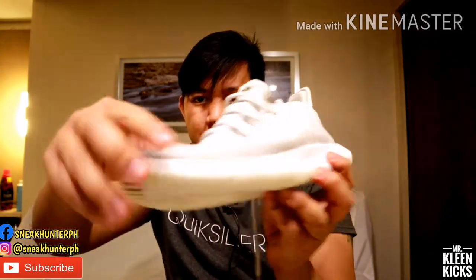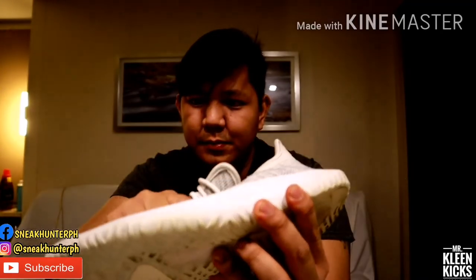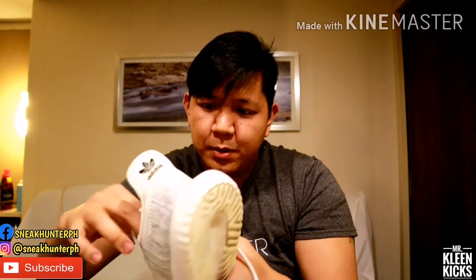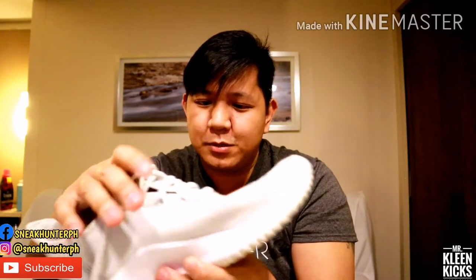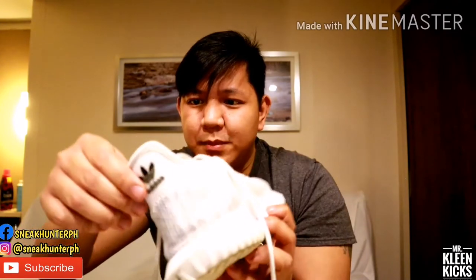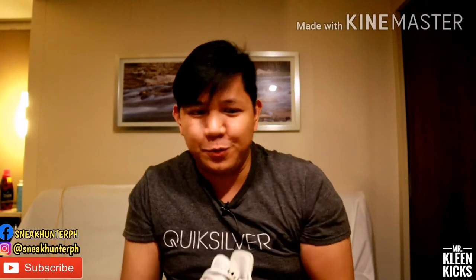Then sa other side, mayroon na compression line pero di naman nakaka-affect yan sa sapatos. Sa upper, maganda pa yung condition. Wala pang separation nakikita — meron na palang konti, meron siyang konting separation, pero pang casual wear mo naman to, hindi mo naman sya pang basketball. So I think it's still good, or ipariglo na kung talaga natatanggal na. Yung kanyang liner — medyo padded — so comfortable siya. That's it for the left shoe.